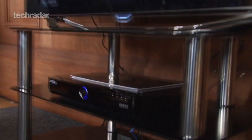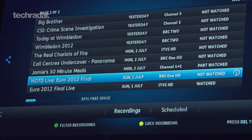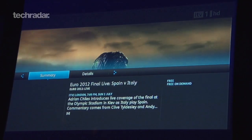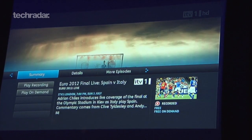Uview will be available in shops to buy separately, or a customised version of the set-top box will be available from broadband providers BT and TalkTalk as part of a phone and internet package. So, if you opt for a box as part of a BT package for example, you'll be able to watch premium content and films through BT Vision.